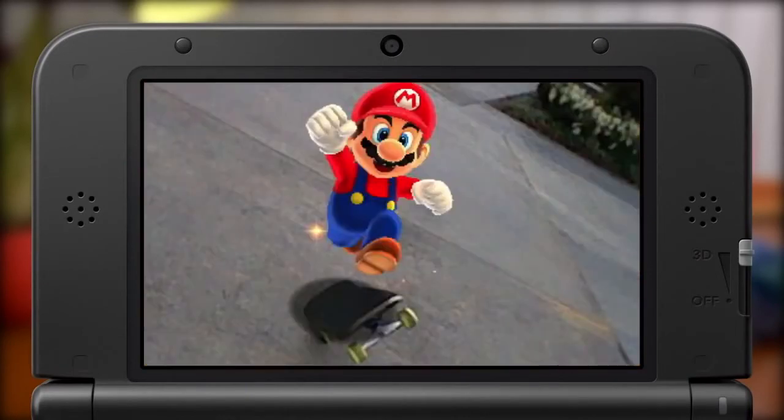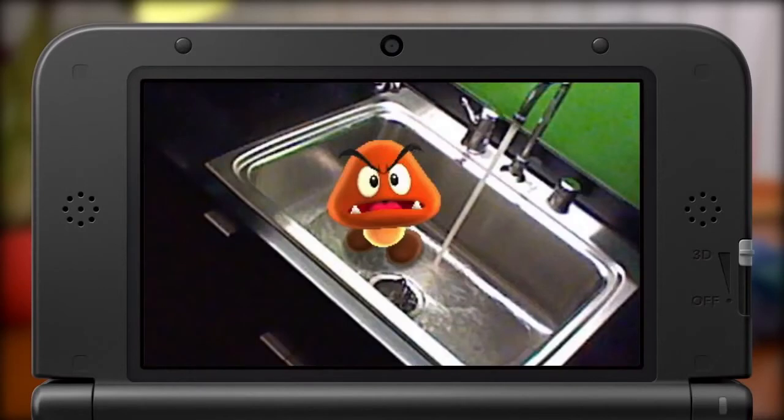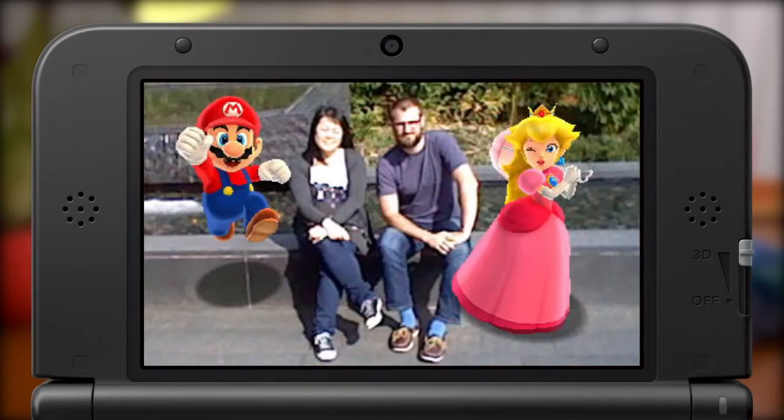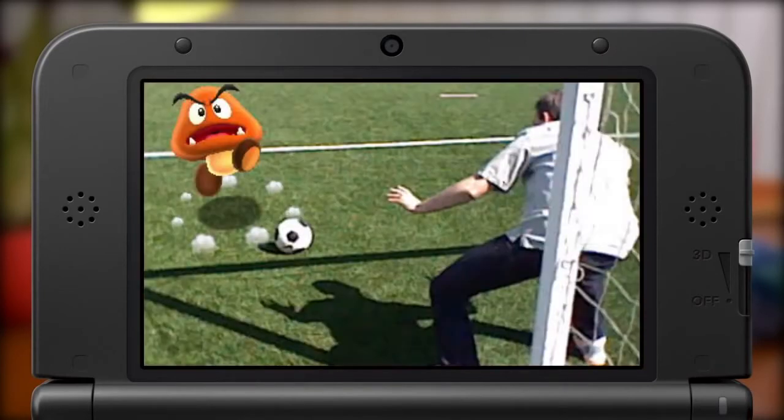Here's Mario at the skate park. Goomba in your kitchen. A group photo with your friends. Feeling ambitious? Try a photo with a giant marauding Goomba. The only limit is your imagination.